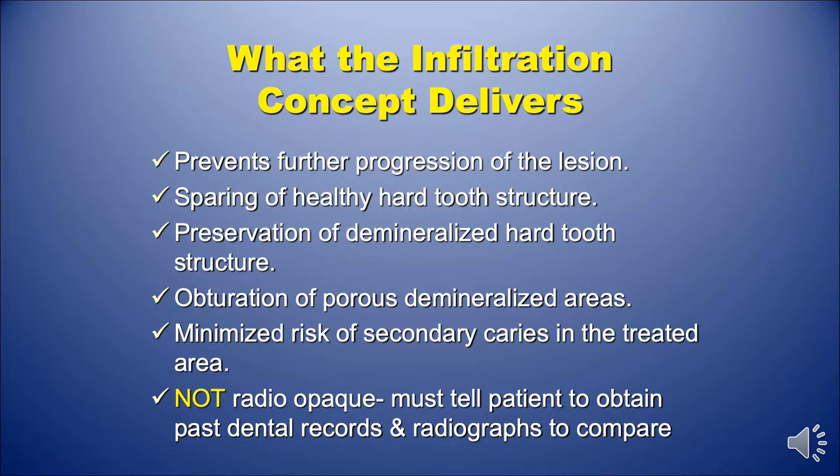So what does infiltration deliver to the patient? It does prevent further progression of the lesion, because you're filling with the resin. It spares healthy hard tooth structure, because there's no surgical intervention. It preserves the demineralized hard tooth structure. It obturates porous enamel demineralized areas. It has minimized risk of secondary caries in the treated area.